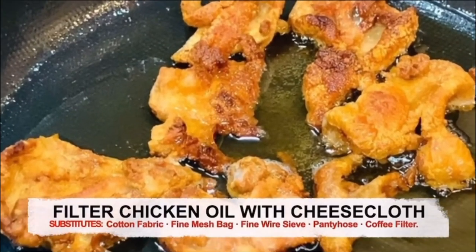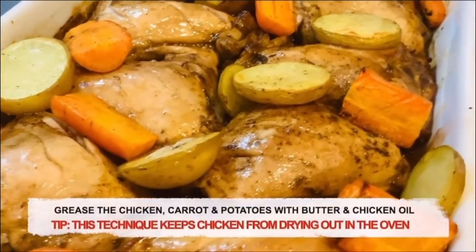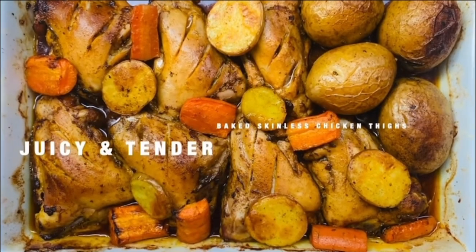Filter the chicken oil with cheesecloth. Grease the chicken, carrot, and potatoes with butter and chicken oil.